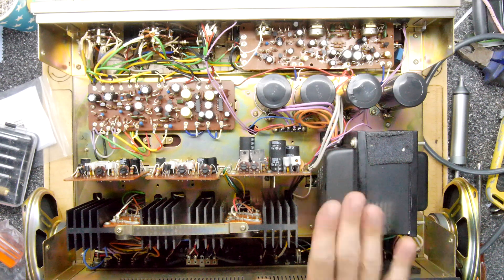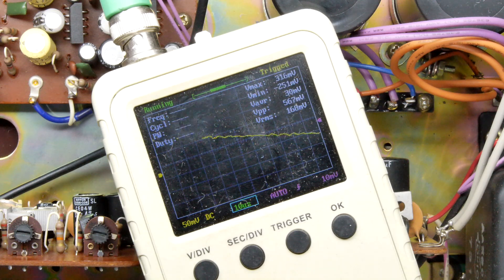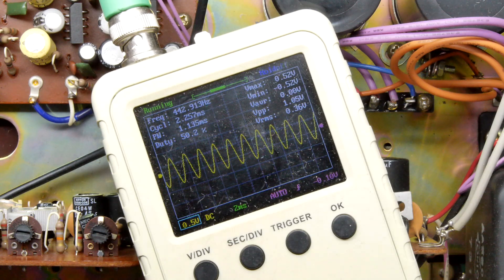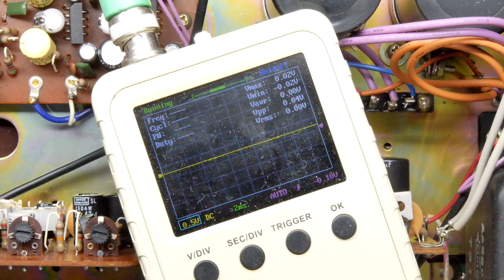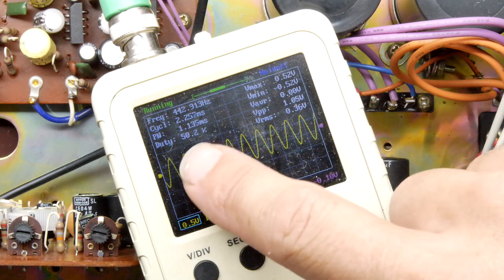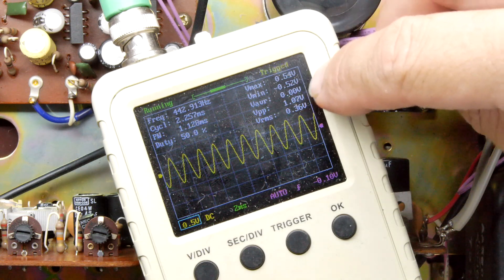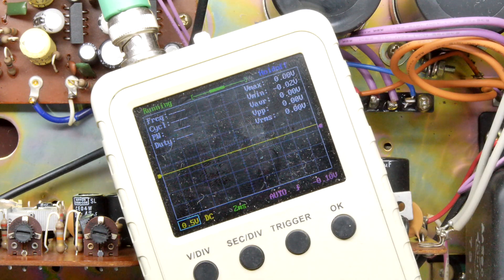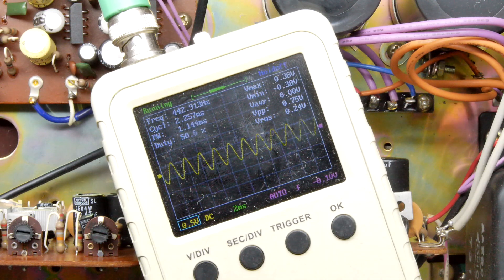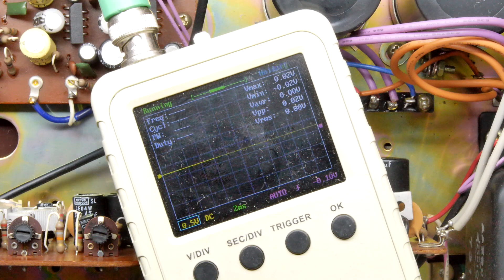The last thing I want to do is get a scope on the speaker output so we can actually measure something. You can probably hear there's a 400 hertz tone playing. I'm going to attach it to the left speaker and see what we get on the scope. We're adjusted now and we're seeing a sine wave on the screen - it says 443 Hz, so not quite right - this is an MP3 file downloaded off the internet. The Vmax is coming out at half a volt and Vmin at minus half a volt, so that's 1.05 volts peak-to-peak.